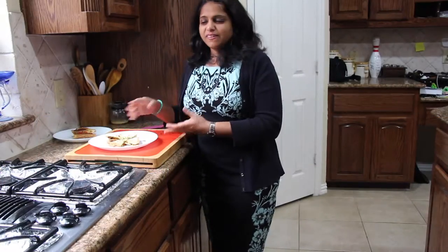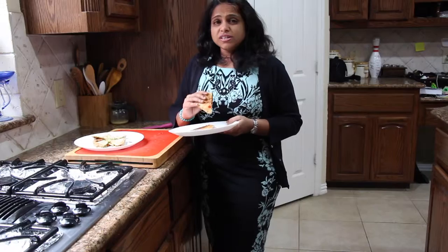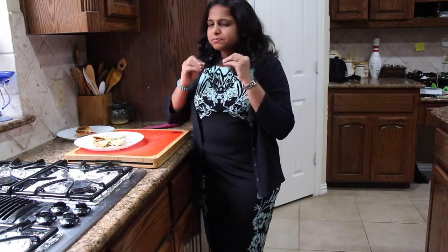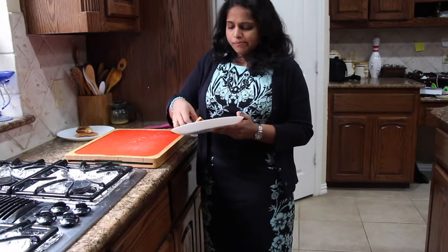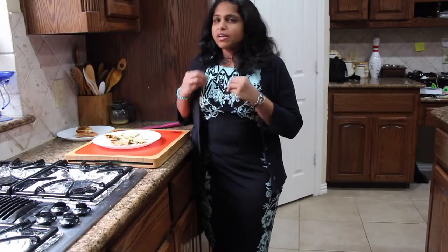I am done assembling the sandwiches, took them off the pan, cut them, and plated them. Here is your red pepper, mushroom and cheese sandwich — mmm, it's so cheesy and sizzling. Remember we added a little bit of pav bhaji masala — it makes it so delicious. And here is the avocado spread version. The lime juice on the avocado really enhances the flavor and it feels so fresh in your mouth.